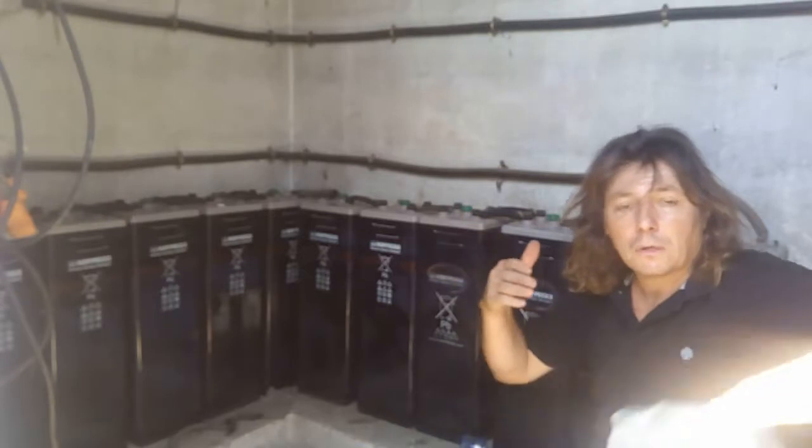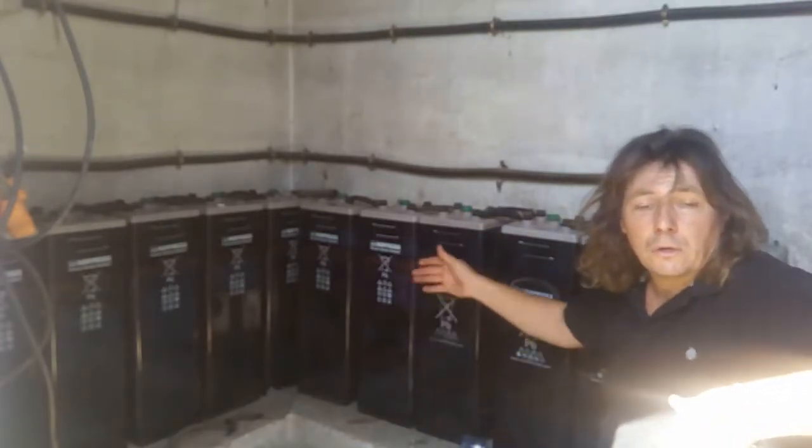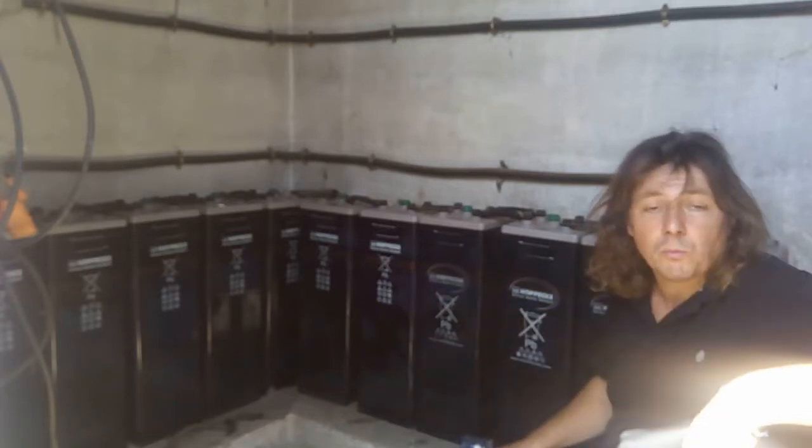Very often, some people don't check that and the battery dies. So after a year or two, we have to change the battery, which is a shame because a battery like that should last a good 20 years, sometimes more.